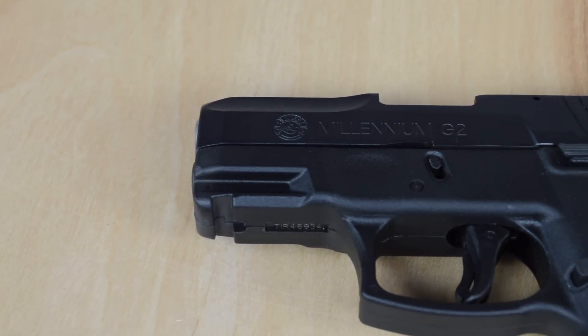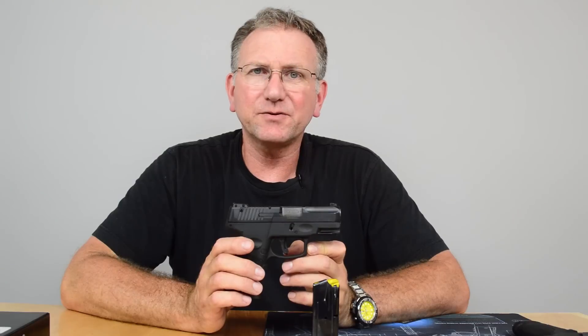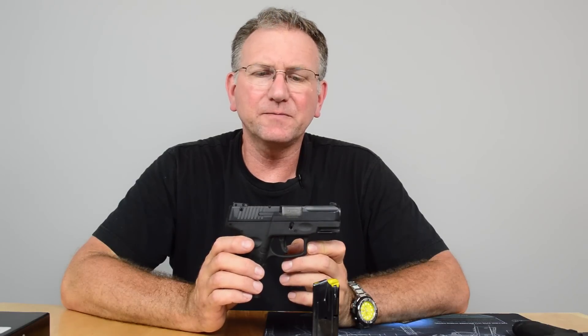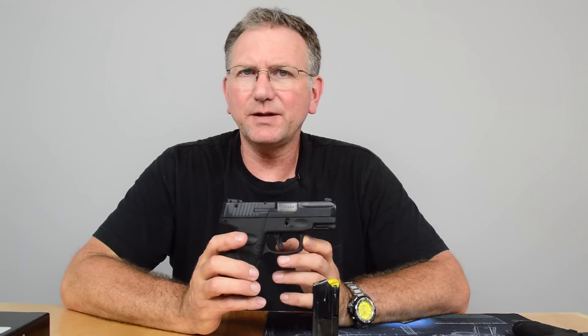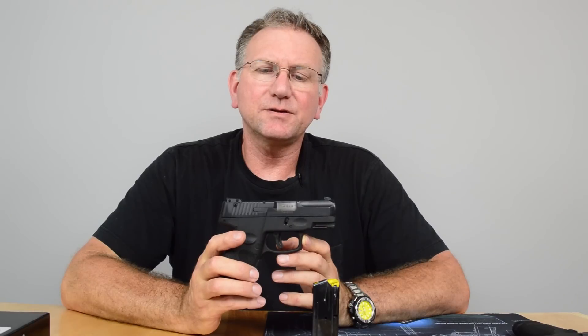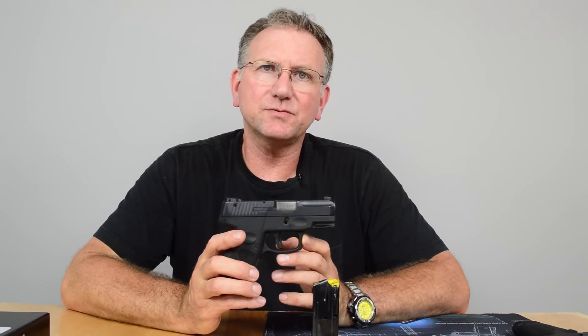I think you'd be very satisfied with it. We shot several different types of ammunition at the range — factory ball ammo, practice ammo, Hornady hollow points, reloaded ammunition, and lead bullets — and it functioned flawlessly. We put about 100 rounds through it with no issues whatsoever.